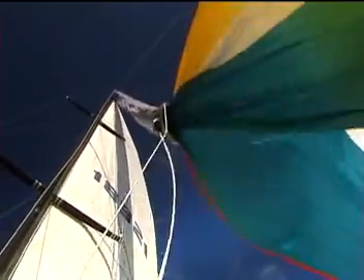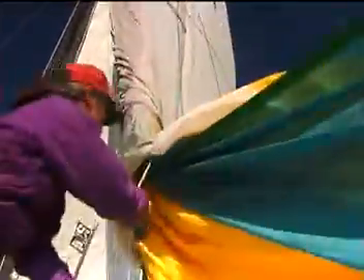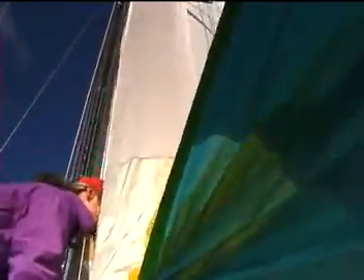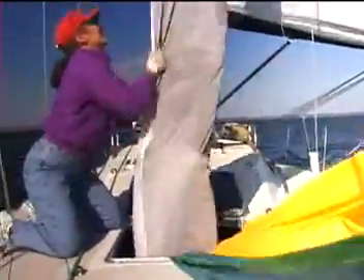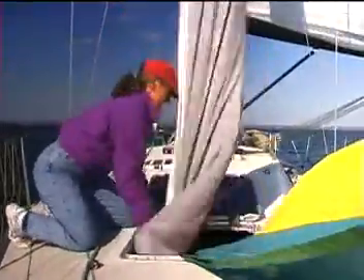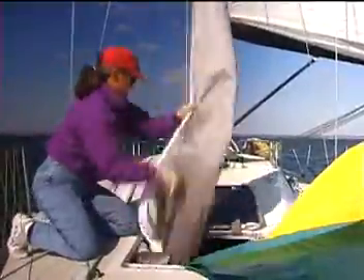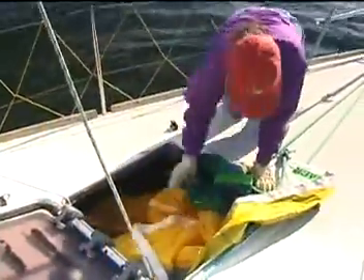Now let's watch this maneuver filmed from on the boat. The boat is on a run with the boom eased out to the shroud to create a large wind shadow over the flasher. The sail is limp as the stasher is pulled down over the sail. Once the sock is down all the way, the person in the cockpit releases the spinnaker halyard and the sail is lowered into the forward hatch. Finally, the tack collar is cleared so that the last part of the sail can be pushed below, where the sail can be packed into its bag as detailed in the beginning of the video.